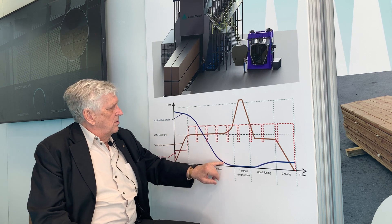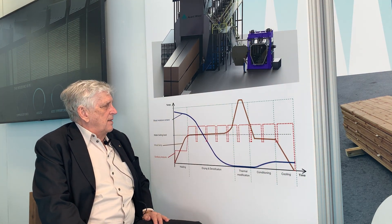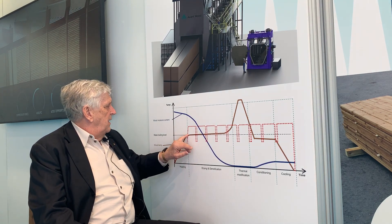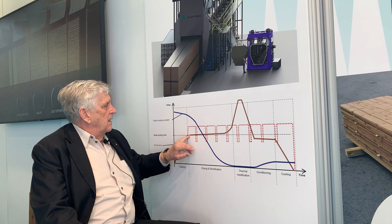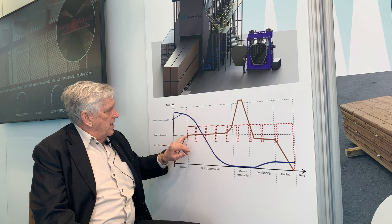The blue line shows the wood moisture content, and we start with heating the kiln to about 100 plus degrees centigrade for the drying.